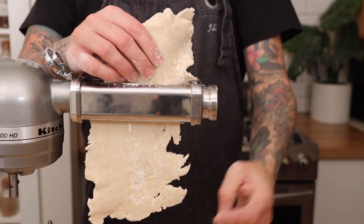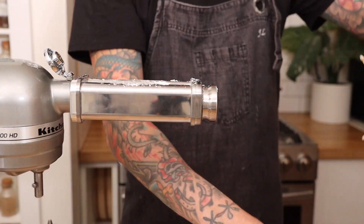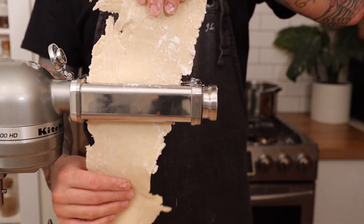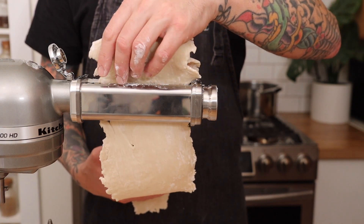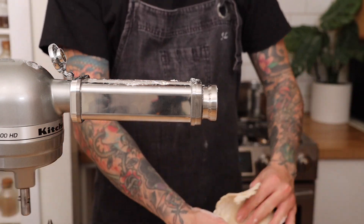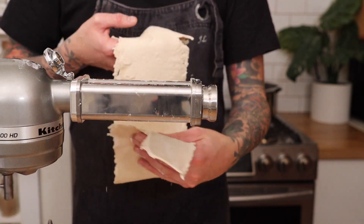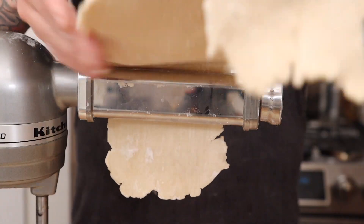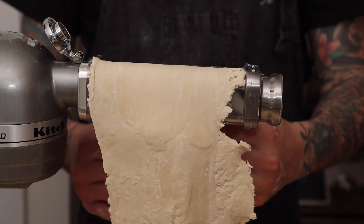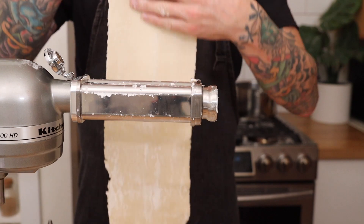See how it kind of falls apart into pieces? You just want to pick it up and keep putting it through and it'll start to slowly come together. It looks more and more like a flat sheet of dough the more you do it. Now we can start to thin the dough out by turning the dial to a smaller number each time we put the dough through the sheeter. I keep doing this until I get to number two on my pasta sheeter.